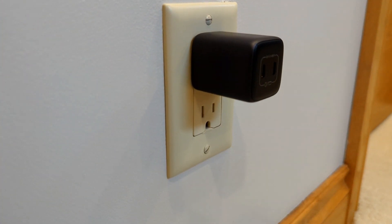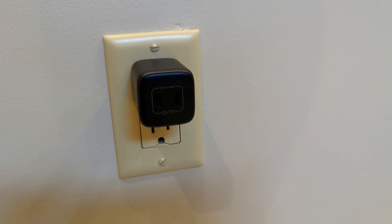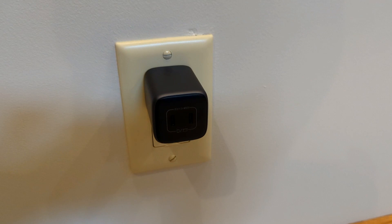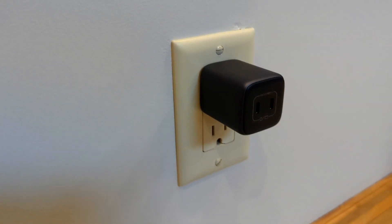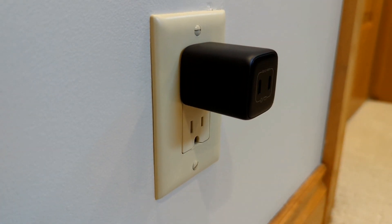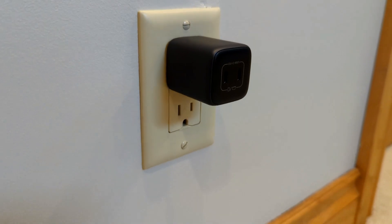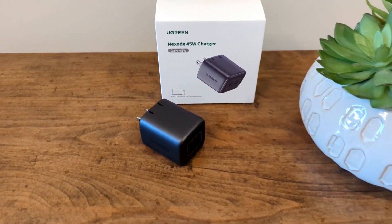A few things to know upfront: it's 45 watts total. If you plug in multiple devices, it splits that wattage between the two ports. For most phones sitting around 20 watts right now, that's fine — you can max charge two iPhone 13s with this, for example. But do keep in mind that if you're expecting a full 45-watt charge across two devices simultaneously, you're going to be out of luck.